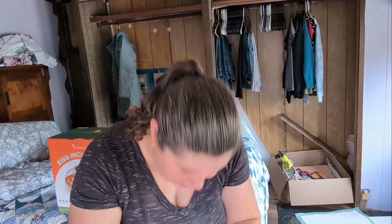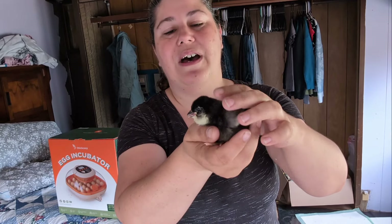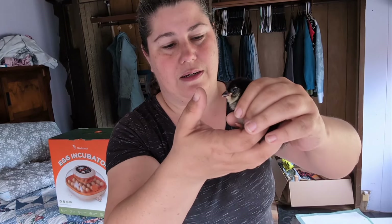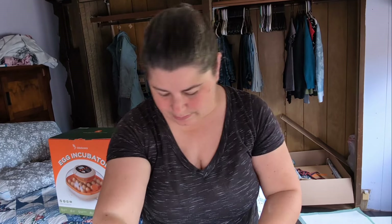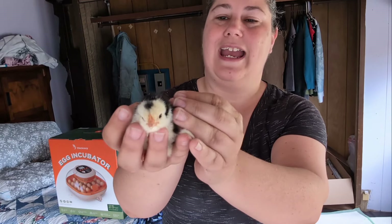What's my humidity at? We're still at 60-something, so we're good. More puffy faces - I think this is also an Americana. Here is another Ancona. Cute.